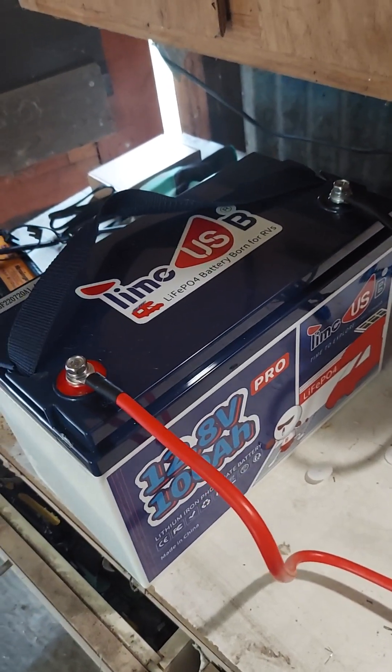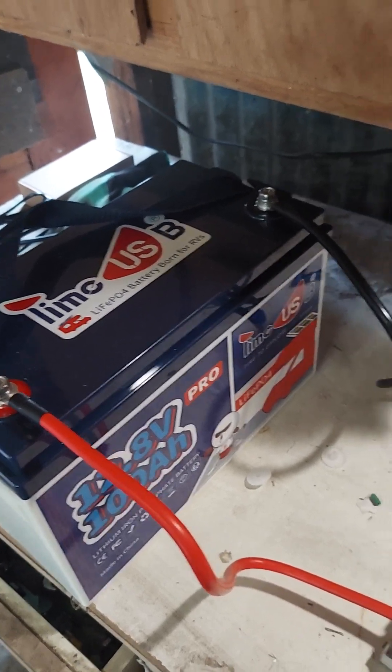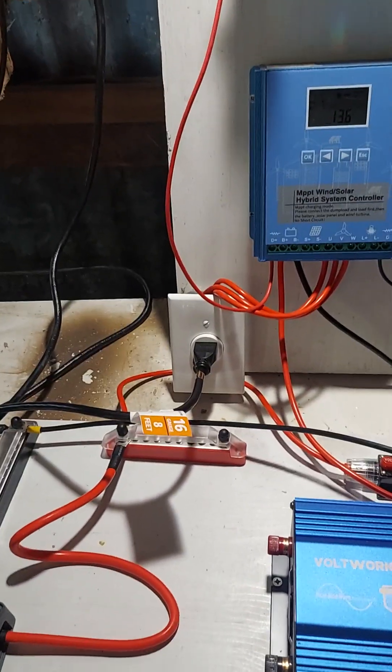Both go over here to my Timeusb lithium iron phosphate battery — it's a nice battery. It has different parameters than lead acid obviously. They're supposed to be really long life, and they're not as heavy as lead acid, which is a good thing. So we'll see how this thing does — hopefully we'll get some wind tonight.